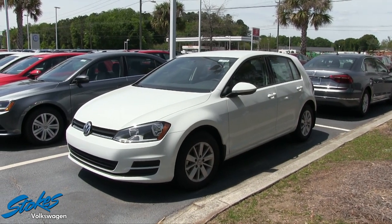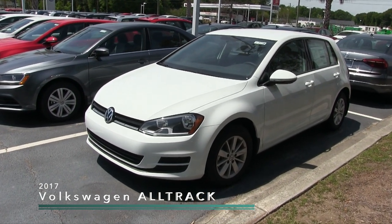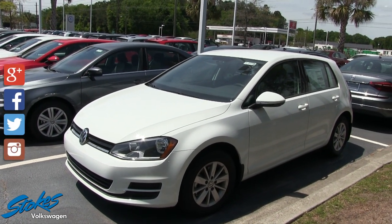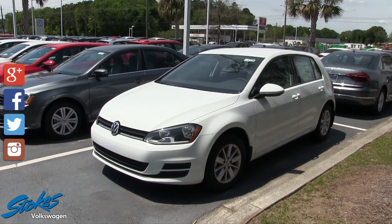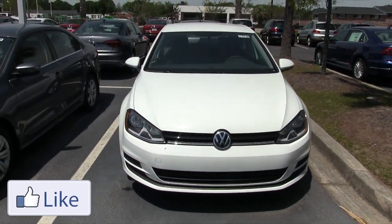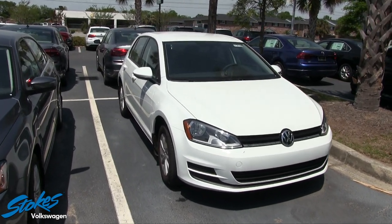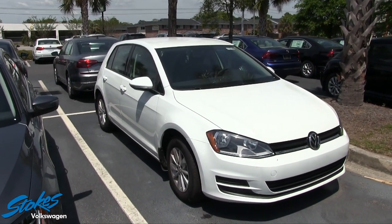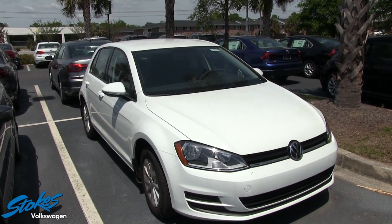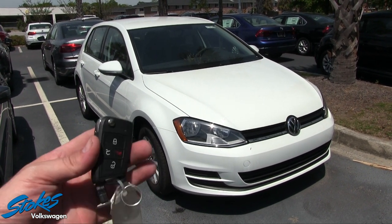Hey everybody, welcome to Stokes Volkswagen. Today we're going to be taking a look at the 2017 Golf — what a good-looking car. If you like something that's a little sportier in a hatchback, the Golf is the perfect fit. There are a lot of different trim levels: you can get the GTI package, the R-Line which is all-wheel drive, or if you need something simpler and better on price, here's a car to take a look at.